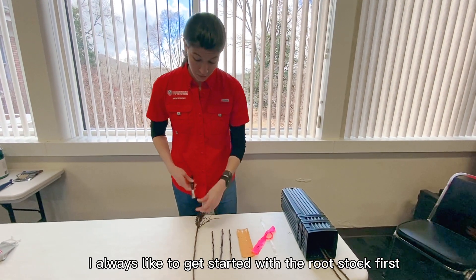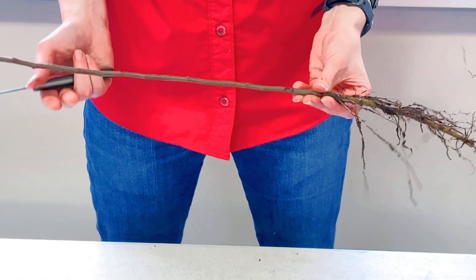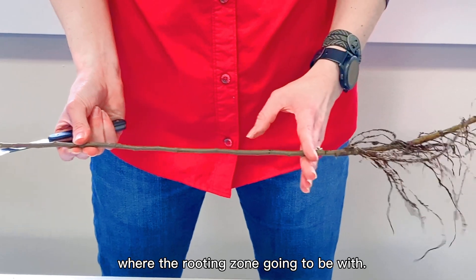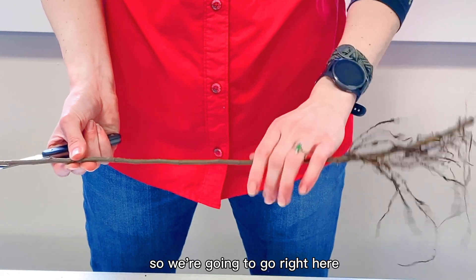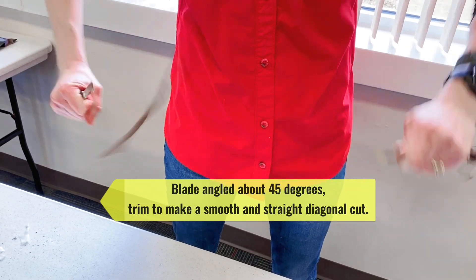I always like to get started with the rootstock first. Where you would want to make your first cut would be a few inches above where the rooting zone is going to be. We're going to make a diagonal cut.